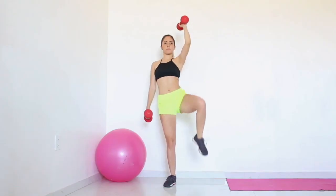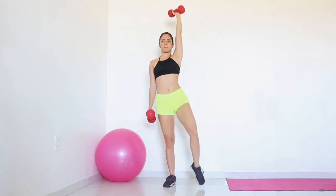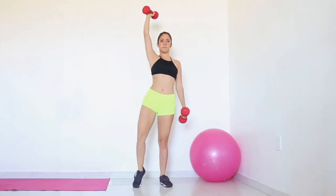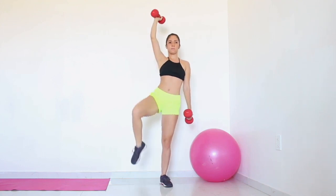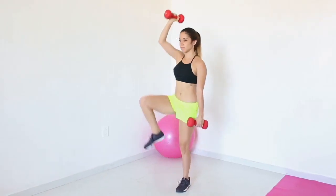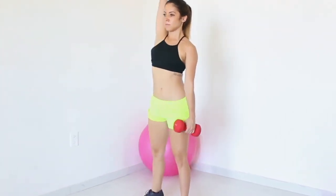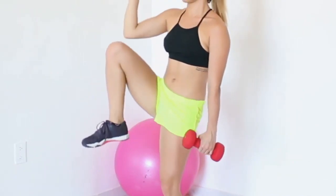Exercise 4: Standing side crunch with overhead press. Get into a standing position and spread your legs in the width of your shoulders. Hold the dumbbells in your hands. Your left hand remains next to your body for the whole time. Raise your right hand above your head, and as you bring it down, raise your knee in a side crunch. Repeat the exercise for both sides.